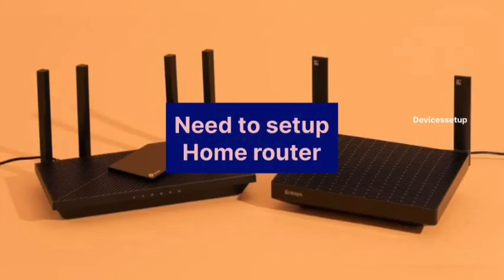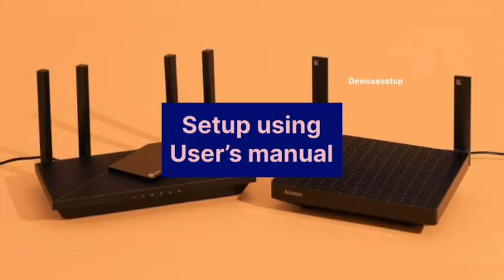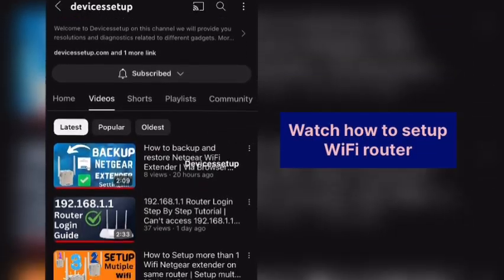Next, we will need to set up our home router. Different routers have different methods to set up. You can refer to your router's user manual for that, or check a video on our channel on how to set it up.